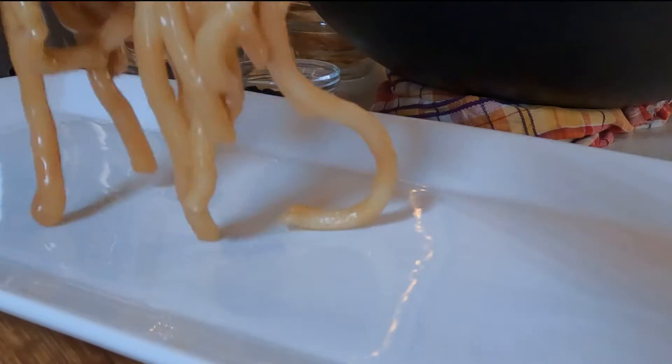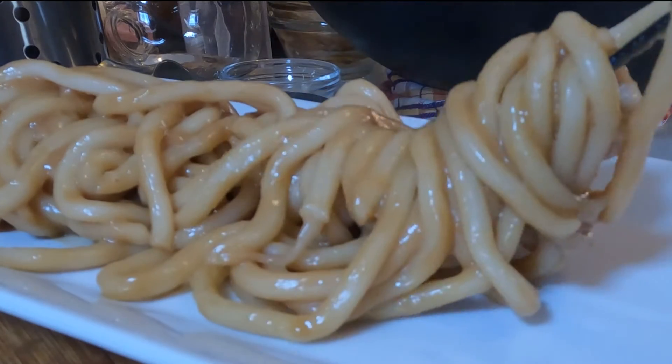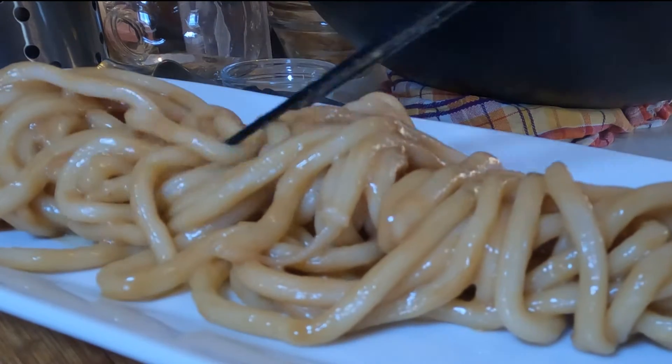Then you're ready to plate. Plate it up and just look at those silky, glistening, steamy, hot peanut sauce-coated noodles.